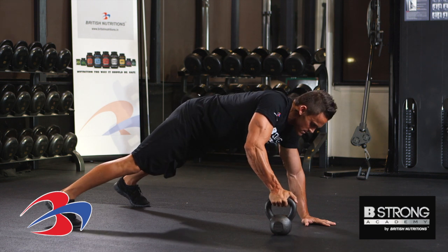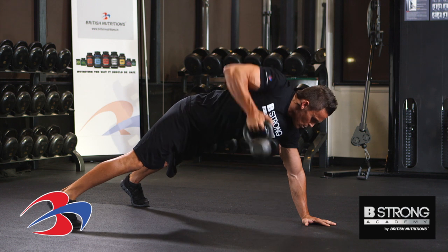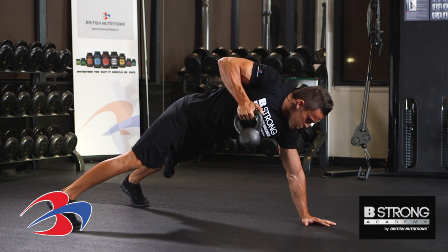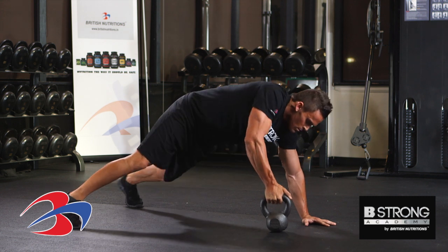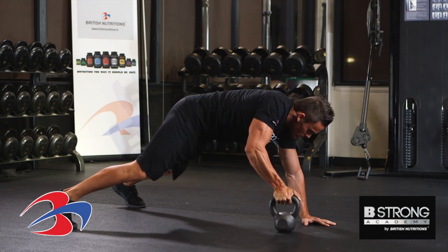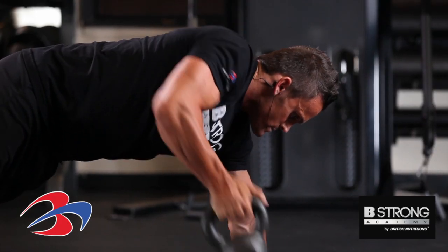Let's go ahead and grab the kettlebell, just like this, and we're going to go ahead and pull this straight up. A common mistake is people twisting and turning the hips — don't want that. Let's go ahead and keep the core nice and tight, getting this elbow up as high as possible.